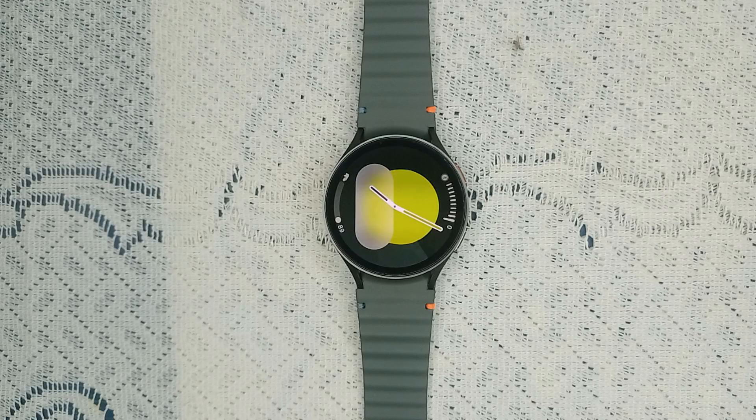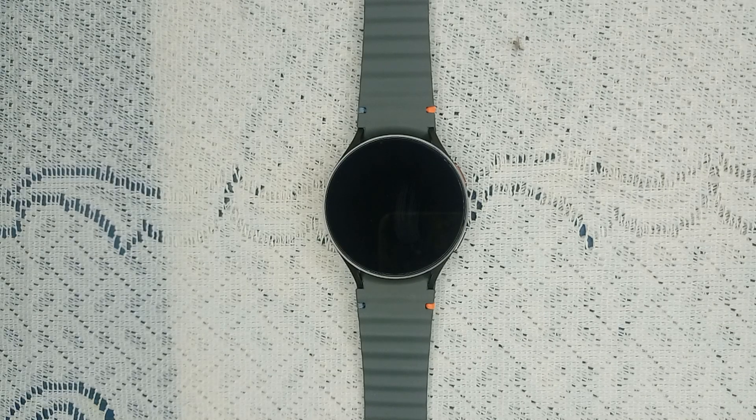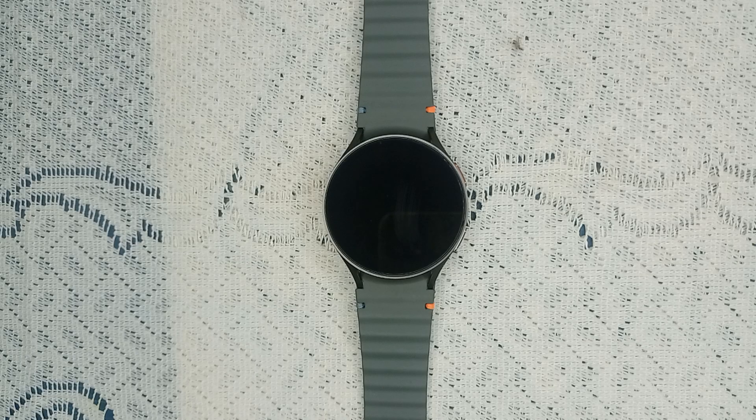First, for iPhone users: there is no application found in the App Store that will connect with Samsung Galaxy Watch 7. iPhone users are not able to connect the Watch 7 with their iPhone — you can simply wear it like a normal watch, but you cannot use its full functions.